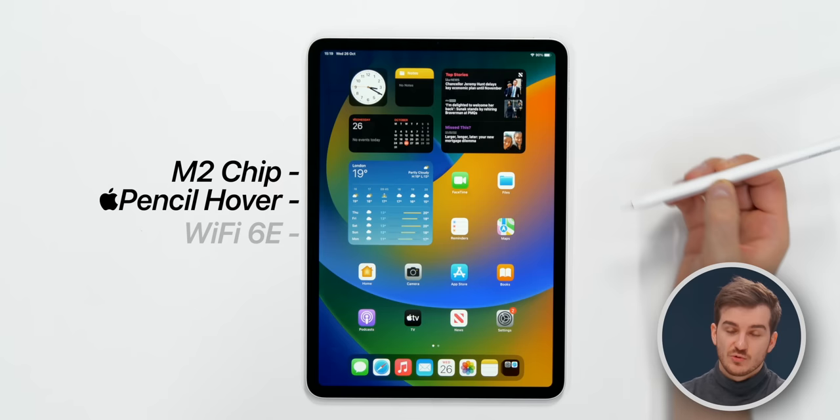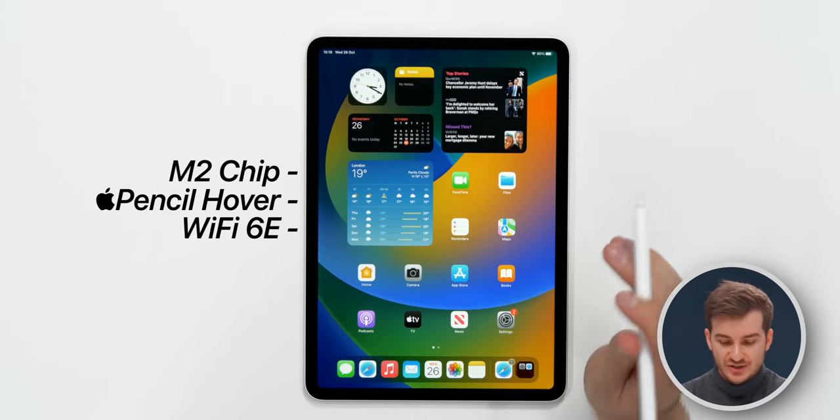There are three main new features with this new iPad Pro: the M2 chip, the Apple Pencil Hover, and Wi-Fi 6E. I want to start off with the Apple Pencil Hover, because I think that is the most interesting new feature.